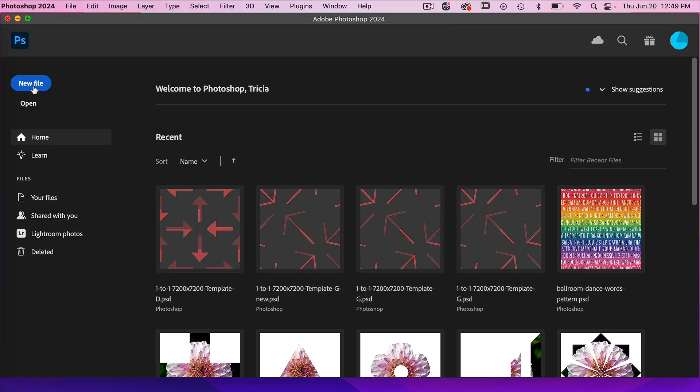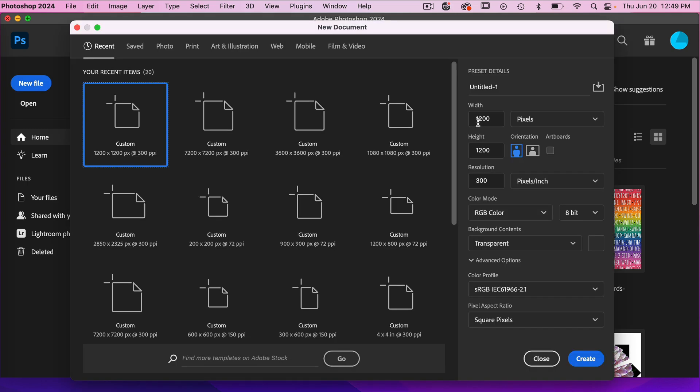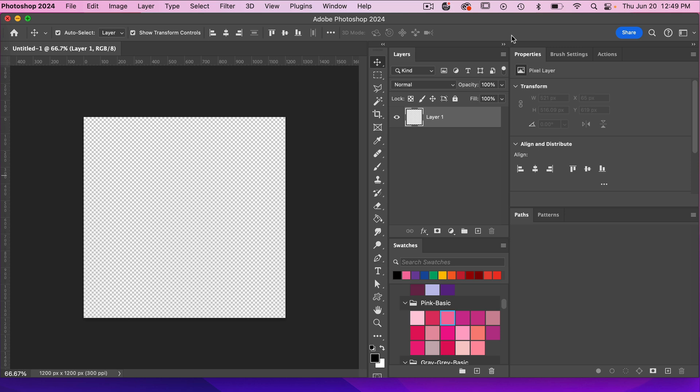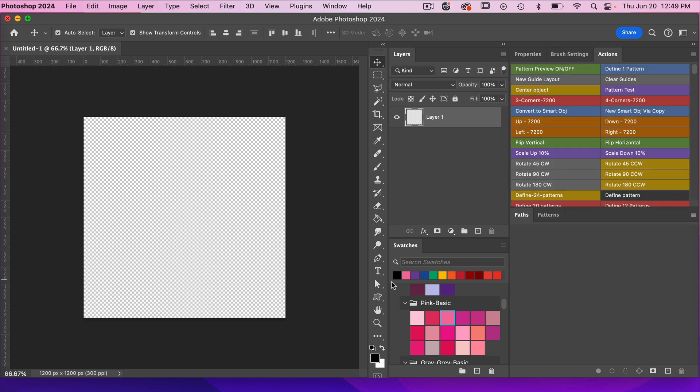In Photoshop I'm going to create a new file. I'm just going to use the dimensions of 1200 pixels by 1200 pixels and then go ahead and click on create. I'm going to use Command or Control with the minus key just to zoom out, and then I'm going to access the custom shapes tool.